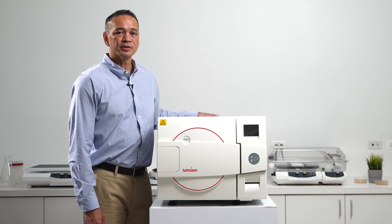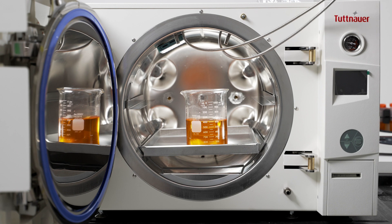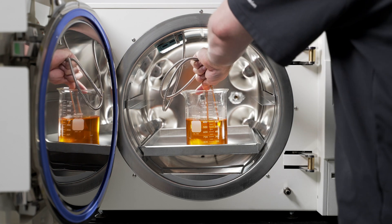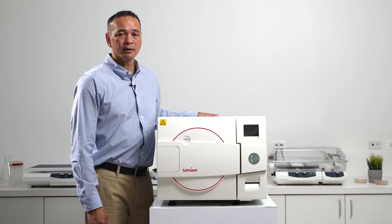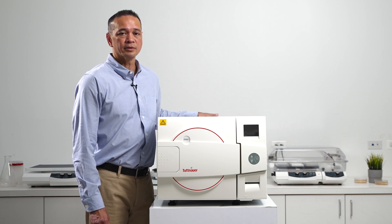These models are ideal for sterilizing all types of samples, particularly your liquid and media samples, because they contain two temperature probes located inside the chamber. By placing these probes inside of your samples, you are now able to accurately monitor and control the temperature of your sample to ensure that it is reaching proper sterilization.